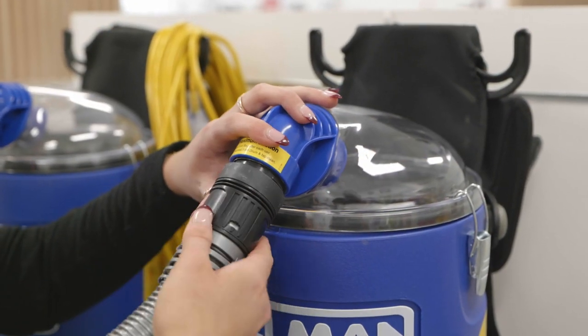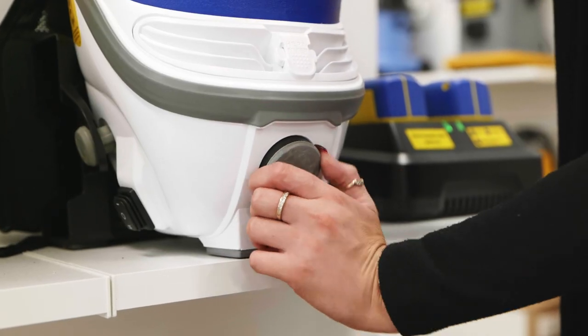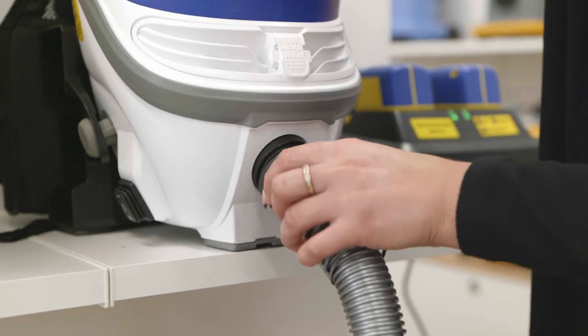To attach the hose insert it into the machine here and screw it clockwise. You can also convert your machine into a powerful blower by using the port here.